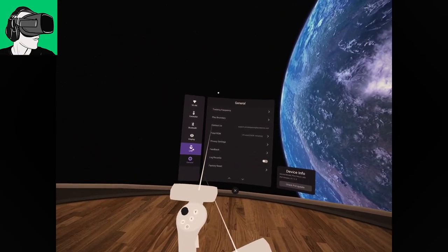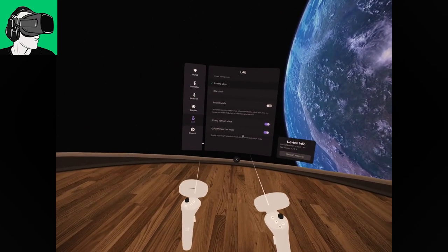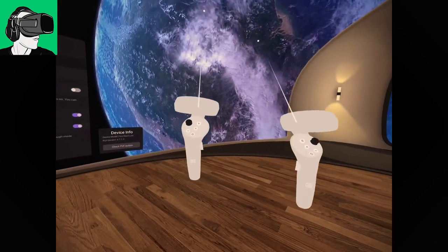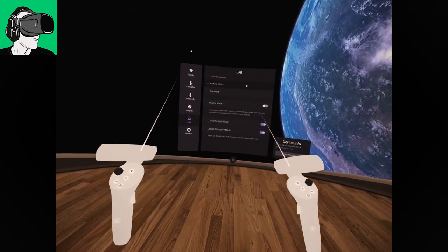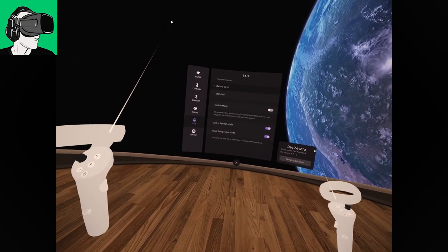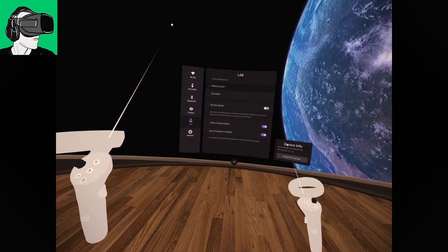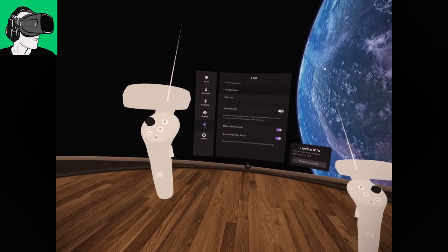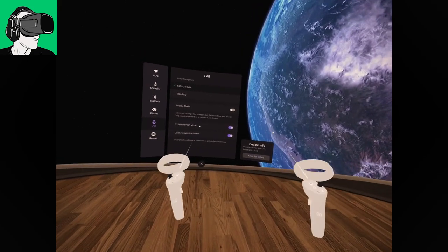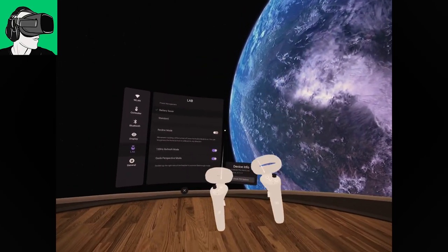In the Pico Neo 3 Link, you don't have this option, which means that depending on where you're looking, for example if I look completely to the front, on the right-hand side you'll see some color bleeding including some green around the edges of items like 'device info.' Once I look straight towards it, the color bleeding is gone. Similarly around the Earth — I see some green around the edges, and when I look straight it looks blue again.